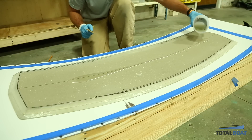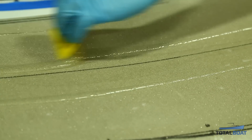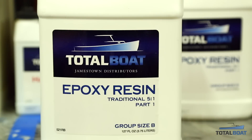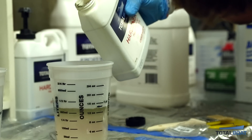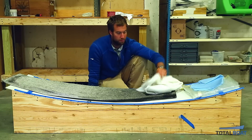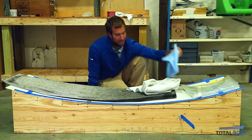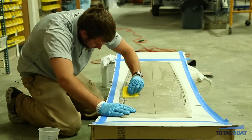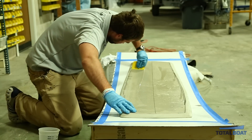Some of the products you need in order to vacuum bag: obviously you need your glass and your epoxy. I'll be using TotalBoat 5-in-1 epoxy. In addition, you'll need breather to let the air flow under the vacuum bag, you need peel ply — which allows you to release your breather and gives you a nice flat surface for your carbon — and then obviously your vacuum bag and vacuum as well.